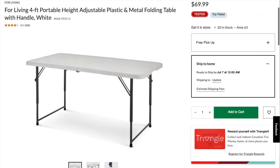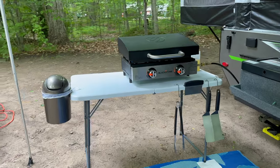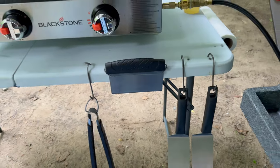We ended up testing out this table that we had in our basement, which we got a few years ago at Canadian Tire, and it ended up being the perfect size. The only thing is that we wanted to build in a few different hooks to hang some of the accessories, and this was the perfect DIY project.